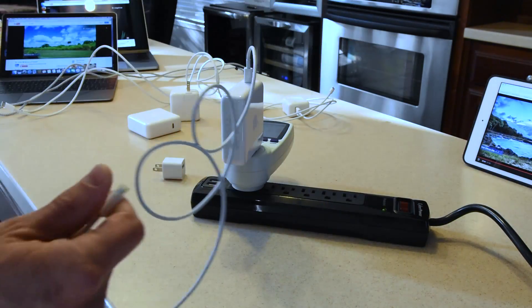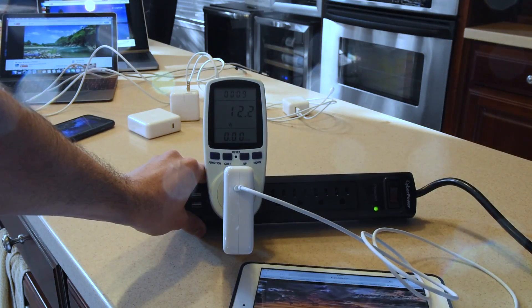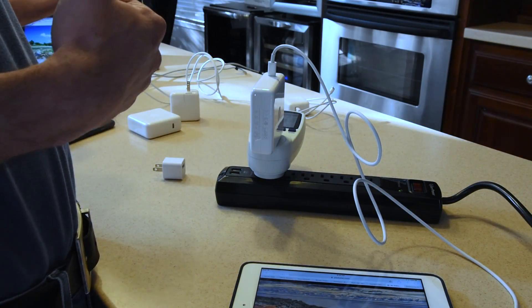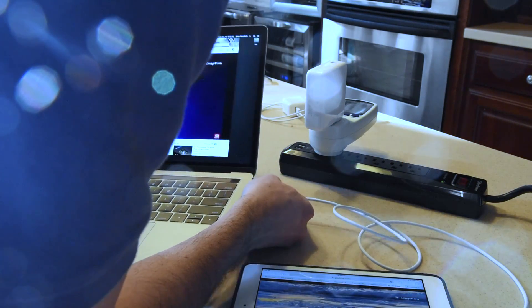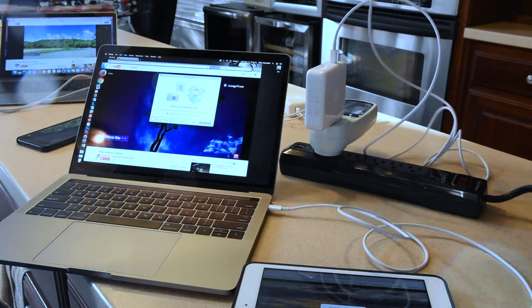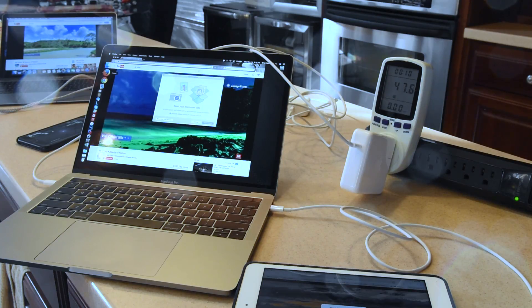Now let's try the iPad mini. Starting from the high side, I'll plug it into the 87-watt and again we get 12 watts. No value in using USB-C to lightning for the iPad either. One more test: charging the iPad off the MacBook Pro that's plugged into the 87-watt, drawing through two USB-C ports. We're getting 65–66 watts at the MacBook, so there's no power pass-through that could absorb more power — that kind of technology doesn't exist in any standardized format.